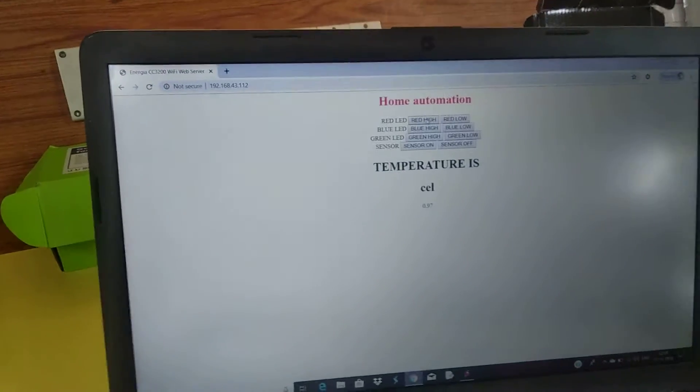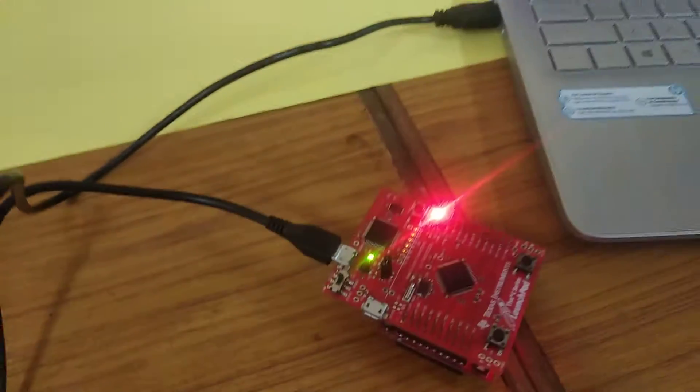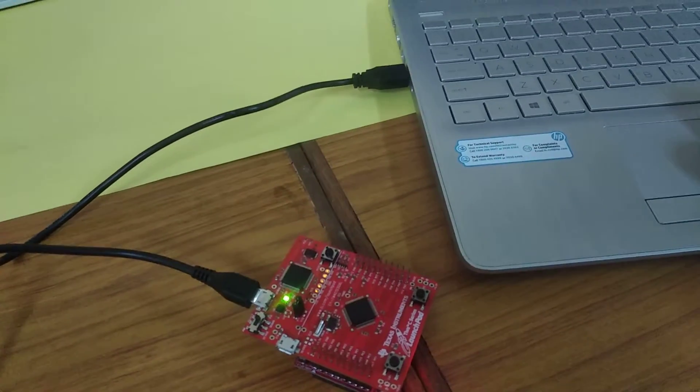Also, you can see, when we switch on the red LED, the light will turn on. And when we move the red LED toggle, the light gets off.